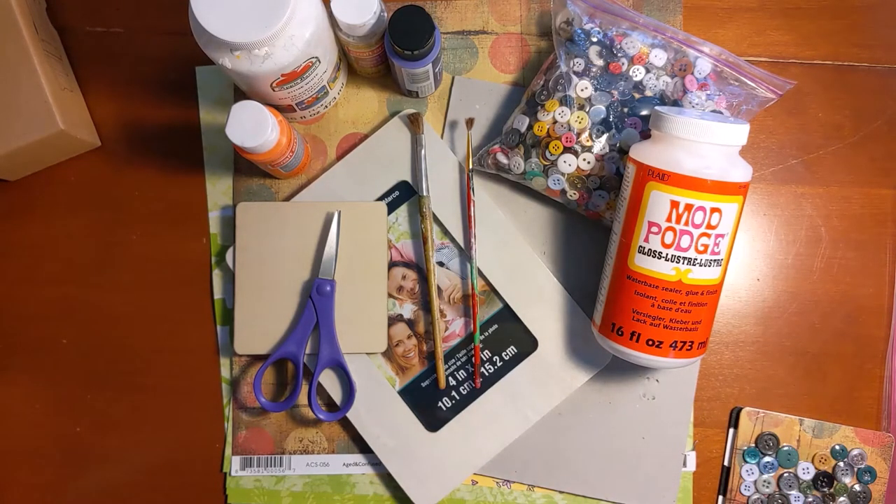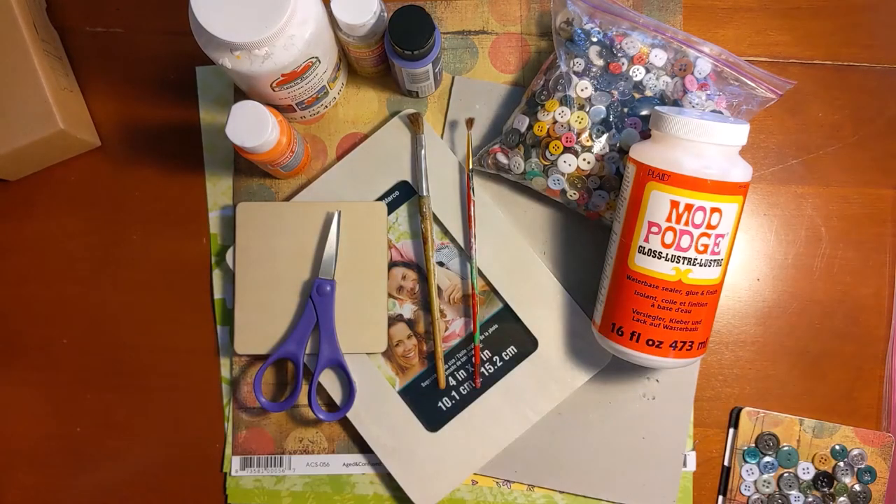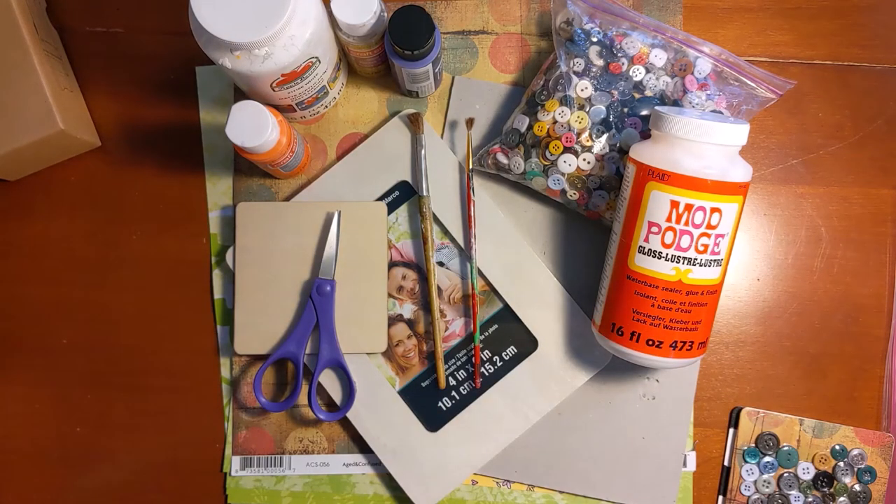This one I painted black and white stripes and then did my buttons all in red on top of that using tacky glue. This one was Mod Podge. So there are different things that you can use as your adhesive to keep the buttons attached to whatever canvas you're working with. And then I found a bunch more on Pinterest, so if you're looking for more ideas, I definitely recommend checking that out or just doing an image search.